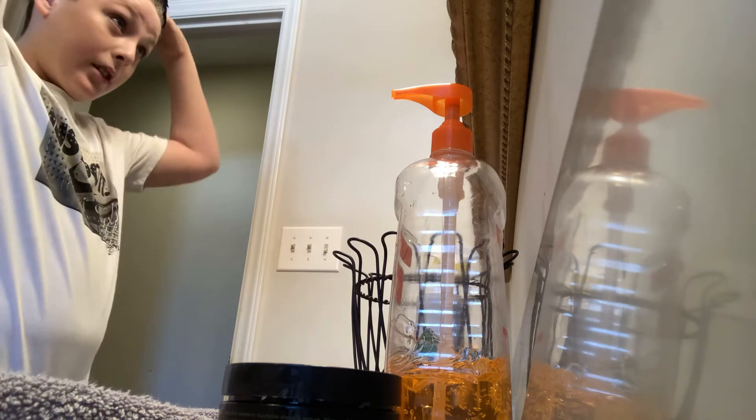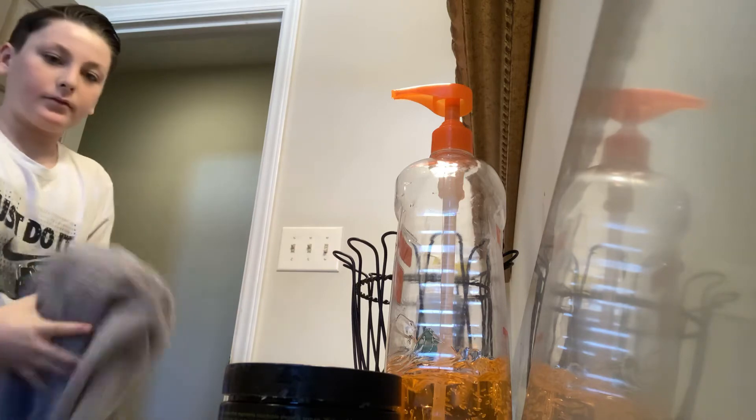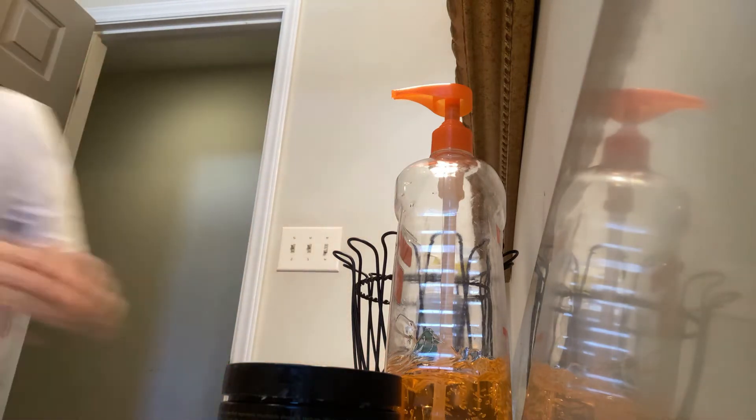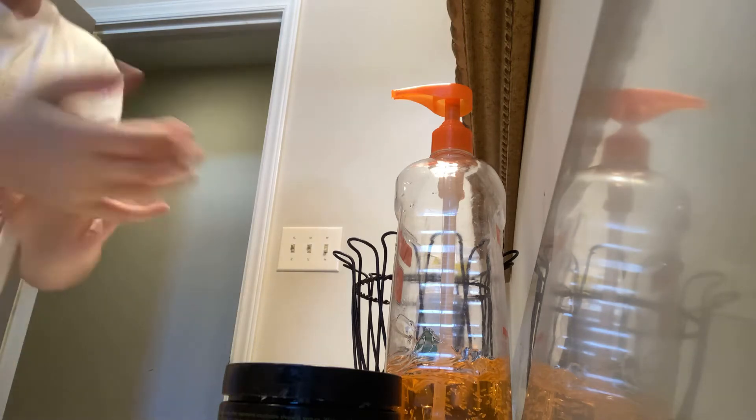Alright guys, I'm about to show you my final hair. Alright guys, this is my final hair — pretty good? So yeah, that's it guys. Now I'm going to show you my full outfit.